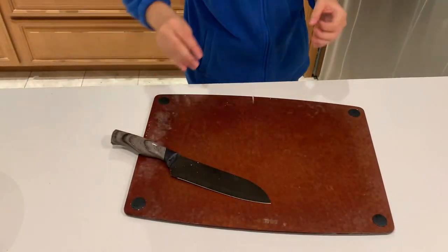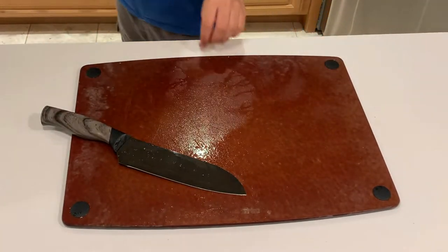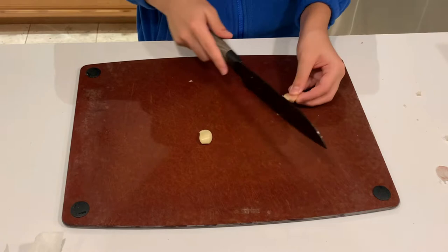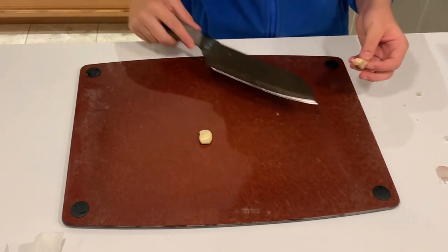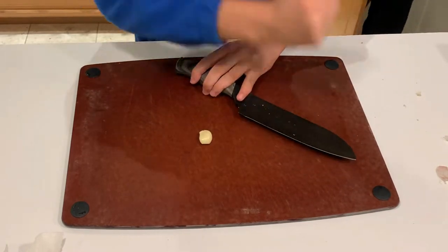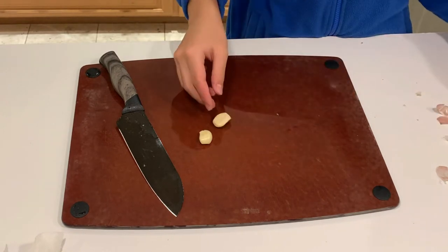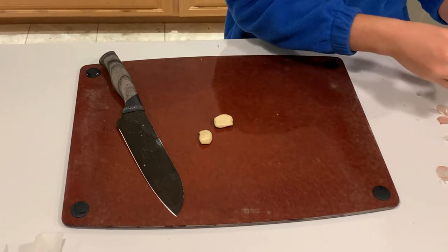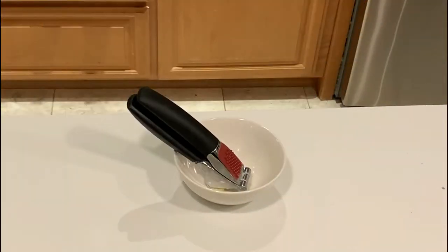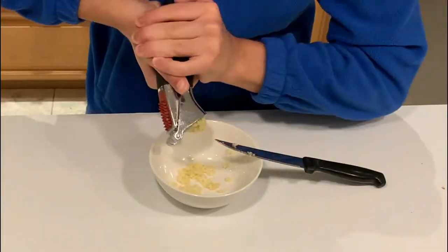I'm just going to quickly clean the cutting board and then we're going to advance to cutting up the garlic, because we want to have this prepped as fast as possible. So I'm going to peel a few cloves of garlic. I just crush them because I learned how to do that and it's actually way easier and kind of fun. You crush it and it makes it way easier to peel off. I'm going to do five cloves because I want it to be good and garlicky. I'll crush it using a crusher and scrape out the rest that's left in there.